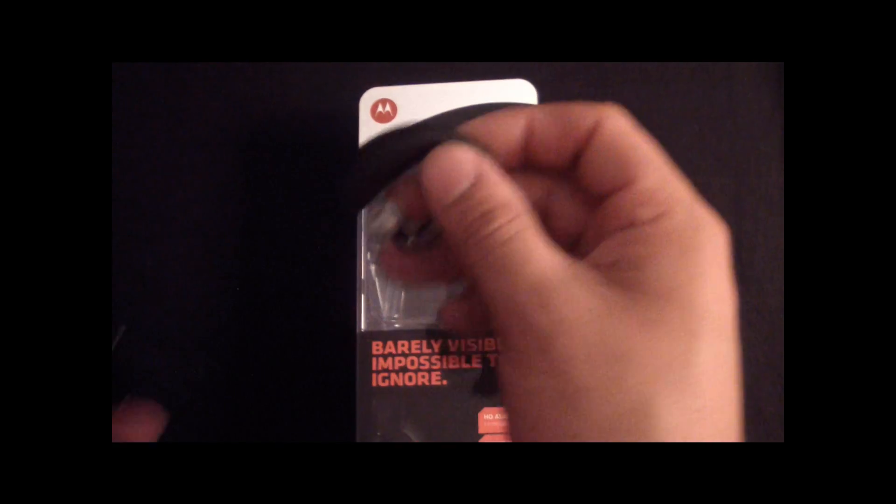There's a micro charging port and it charges inside the case. Not only that, when I'm using it and it's dying, I can just put it in here in my pocket and it's charging in my pocket.